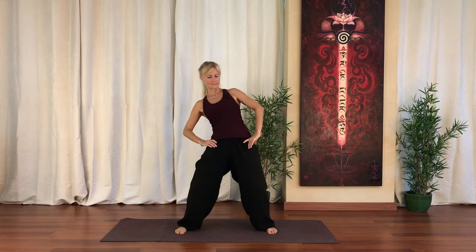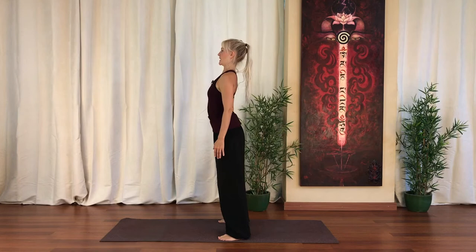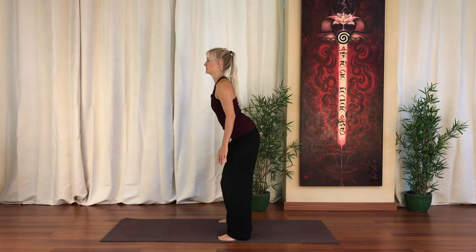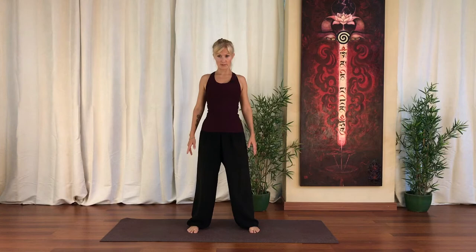Now we're going to get some mobility into our spine. We're going to do a spine wave. We drop the pelvis down and we push out the lower back, the middle, the upper back, and then into the neck. So you're getting this smooth wave through the back. Keep the mind inside your spine. Listen for areas where the vertebrae might stick and might not be as free as they should be. And just work a little bit extra on those areas — a little bit extra awareness, letting them open.